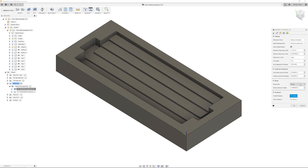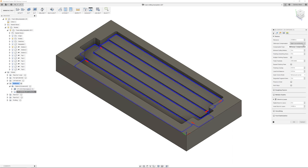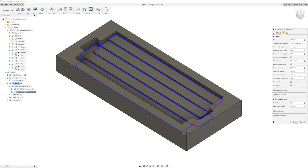At first we were helixing into the material, but it's foam — there's not much strain on the cutter, and plunging gave us the same result in much less time. Finally, we leave 25 thou radial stock to leave for our finishing pass. For that finishing pass, we use a 2D contour with the same settings, except that we switch from climb to conventional milling.